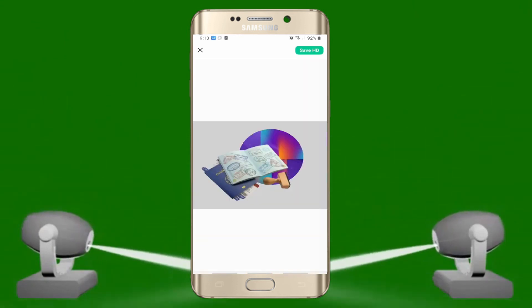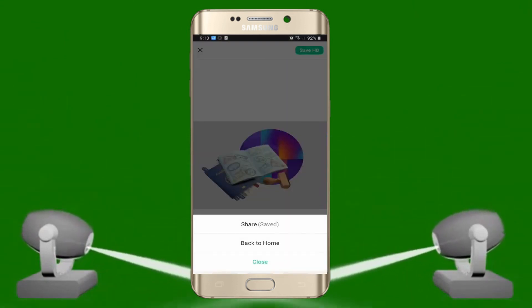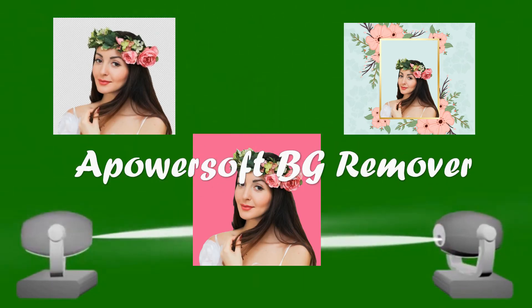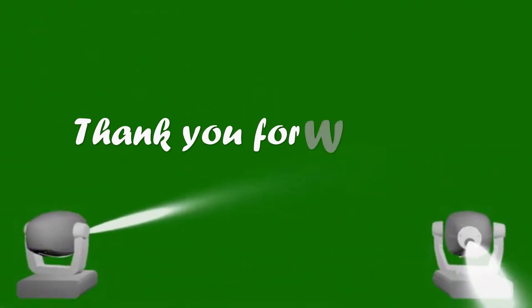Finally, tap the Save HD button to process and save the result on your device. And that's how you can use ePowersoft Background Remover. Thank you for watching!